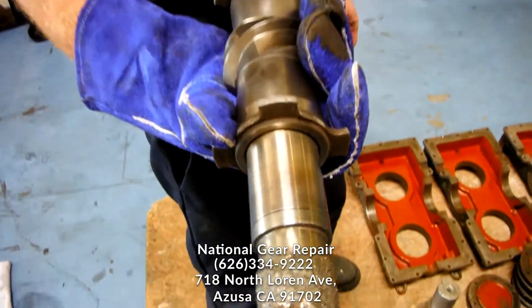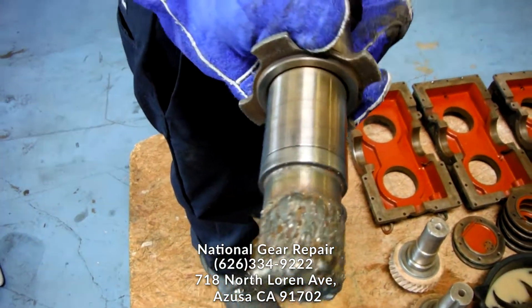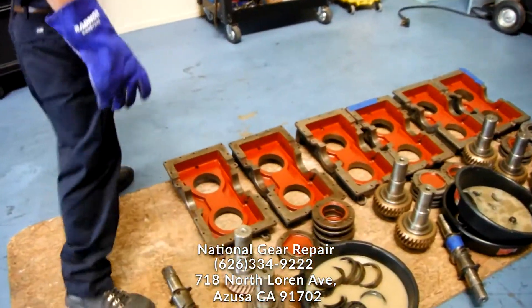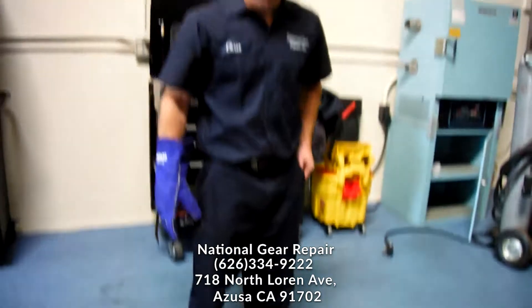We're starting the assembly process with these boxes. This shaft has been repaired — it had wear and cracks in it. All these boxes have been torn down, reconditioned, and recoated.